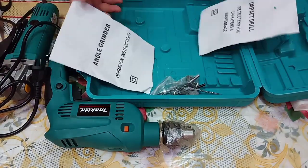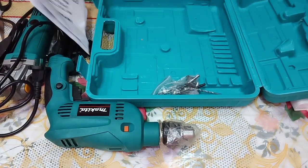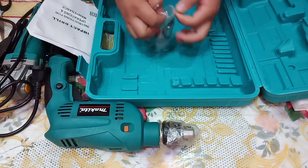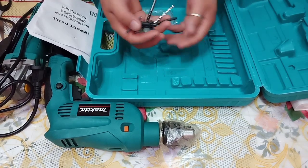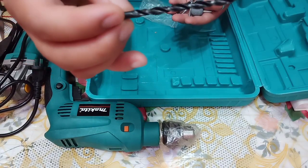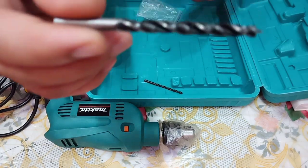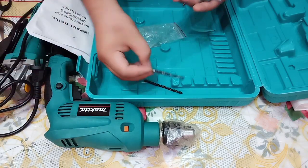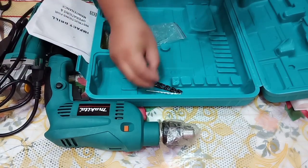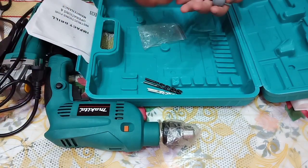There's a manual included for both tools, and freebies: drill bits for metal, wood, and concrete. It looks like two sets were sent — thank you, seller!